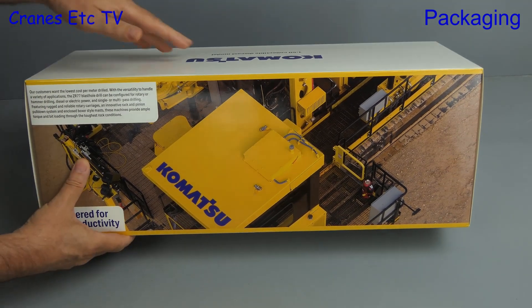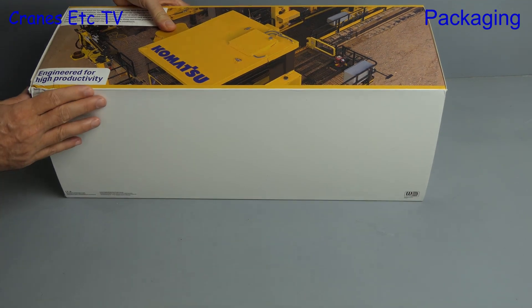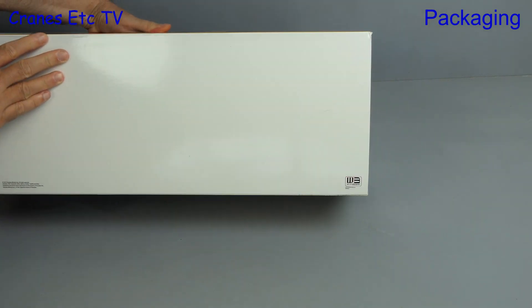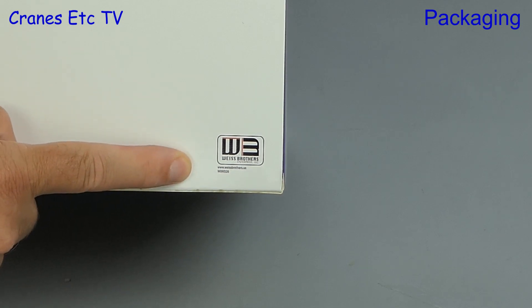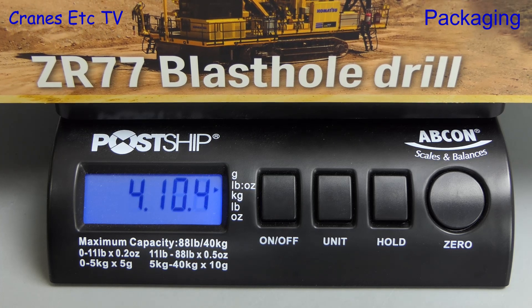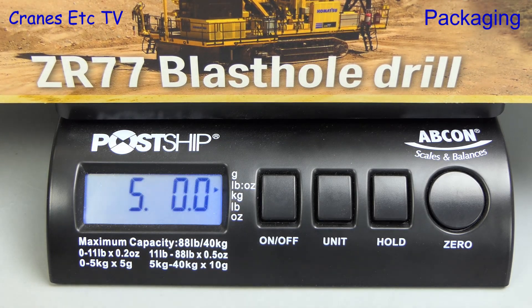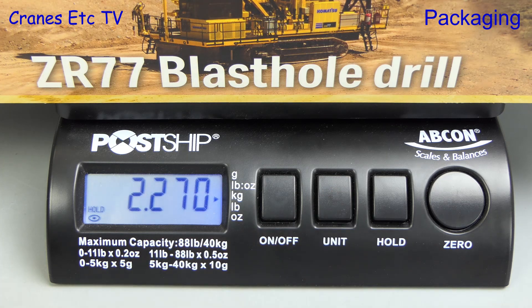On the back of the box there's a little bit of general information about the real machine, and if we look underneath the box we see something that's really very small, and this tells you that it's a Weiss Brothers model. Let's load it up onto the Cranes Etc weighbridge and see what we've got, and it comes in at exactly 5 pounds or 2.27kg.